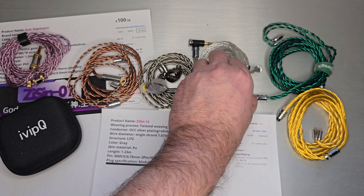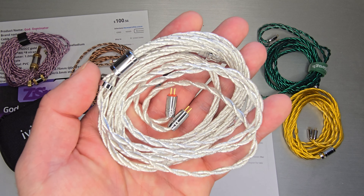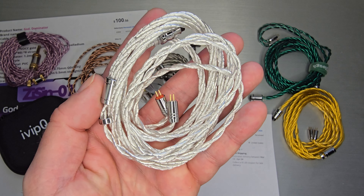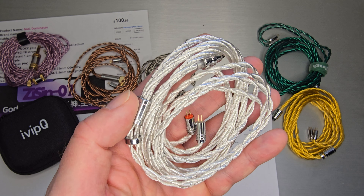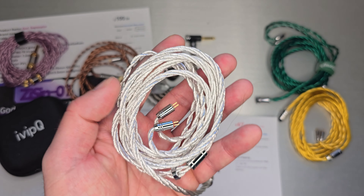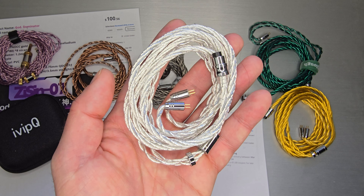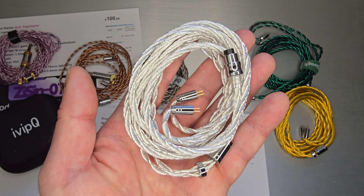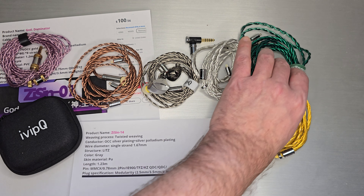This next one is an older ivipQ they used to call a flagship — the silver foil version. This is SPC with silver foil; you can see that silver foil wrap inside. It's becoming a popular style — Simgot actually put out a two-core cable that looks just like this. This is what ivipQ's 'twisted weaving' looks like. I'm a fan of how they lay in your hand and the internal structure. It doesn't cost more or less than other styles — it's just different from what you're typically used to from stock cables.